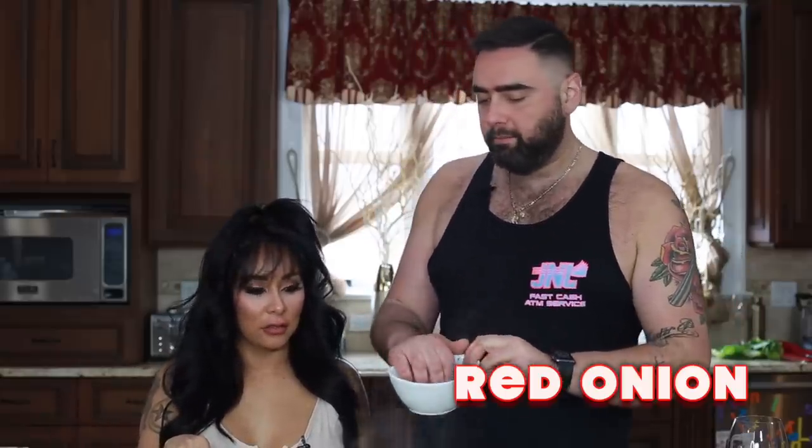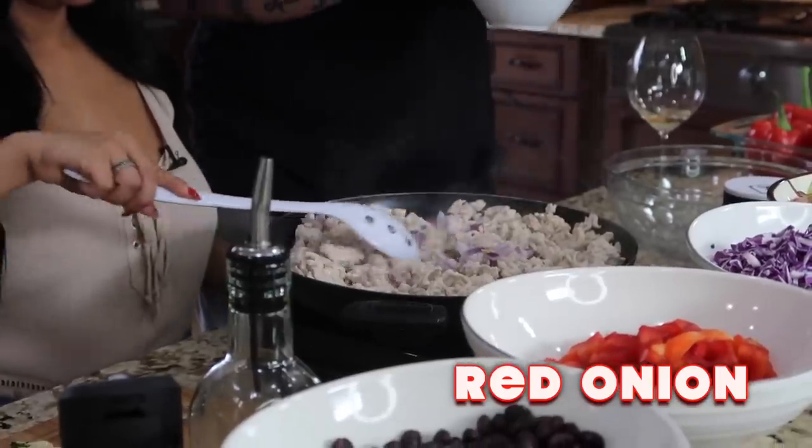Now that we have our turkey meat cooked — make sure all the pink is gone and it's cooked through — we're gonna start adding our aromatics: our red onion. Add some of that in. That's gonna give a nice flavor.